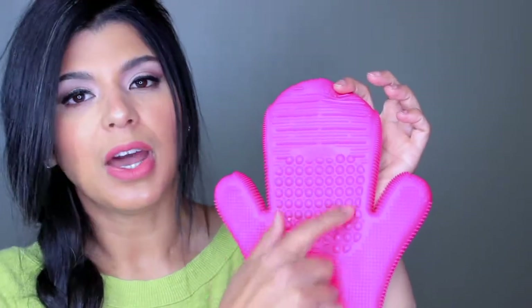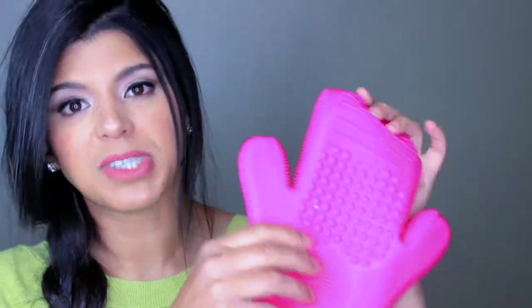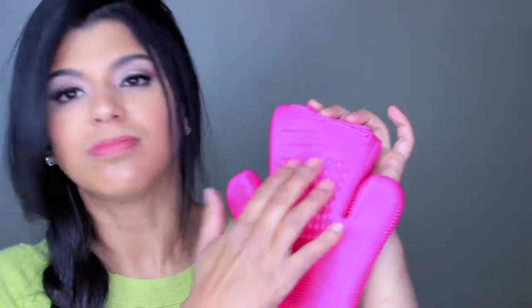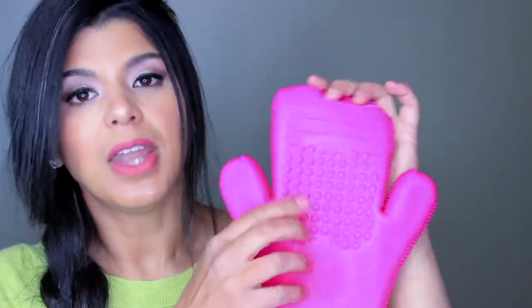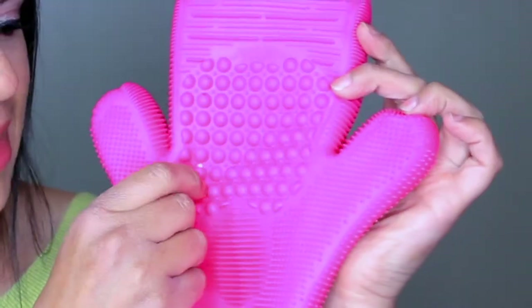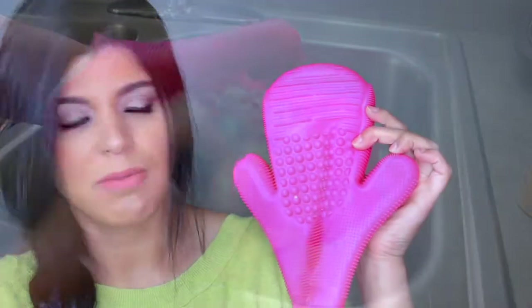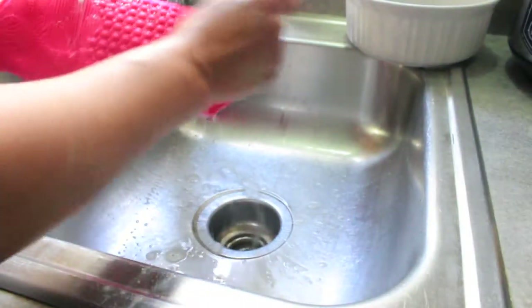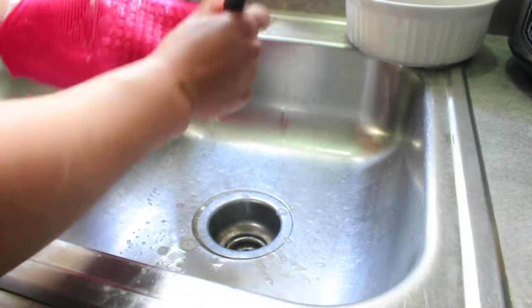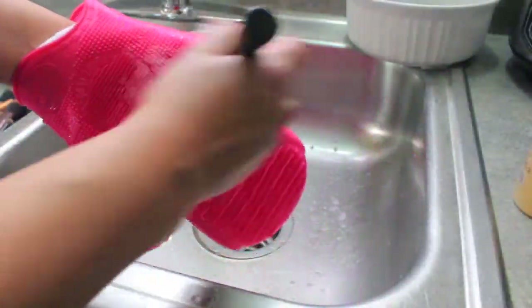It has two sides: the first side is for face brushes and the other side is for eye brushes, so they have different textures specifically made for cleaning those brush sizes. In the middle it has the wash part with all these little dots that are the same size, and then smaller ones that scrub the brush to get rid of the bigger part of the makeup. Then you rinse it and your brush looks clean.